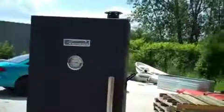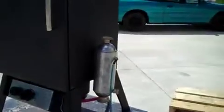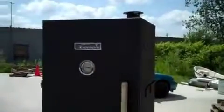You can see here the nice smoke that's coming out — it's not real intense, just perfect for this application. Looking good, and that's the Smoke Daddy attached to the Kenmore Vertical Gas Smoker. Thanks for looking.